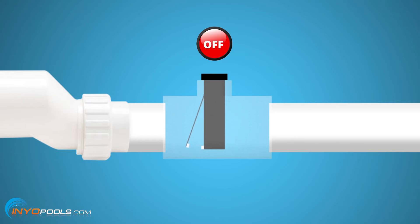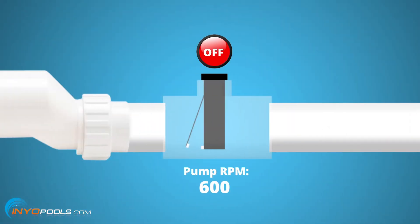The salt system is not going to run. But to answer the original question — every pool is different, so there isn't a set speed. Most of these salt systems are going to require 10 to 25 gallons per minute, so check your owner's manual to see what your system requires. What you want to do is start the pump on a low speed and kick the speeds up until the salt system says it has enough flow.